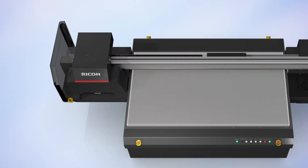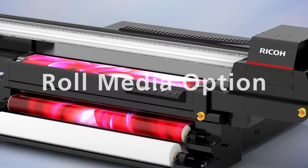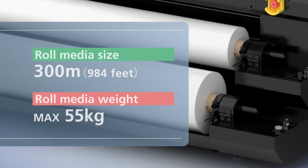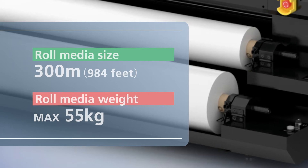Capable of handling 4x8 substrates up to 110 millimeters thick. Print on rigid or flexible media. With the roll media option, you can print on media up to 2200 millimeters wide, weighing up to 55 kilograms, including thin, heat-sensitive substrates.